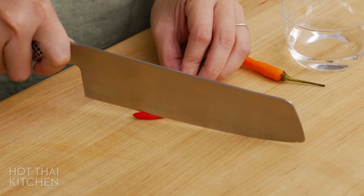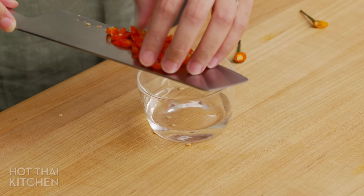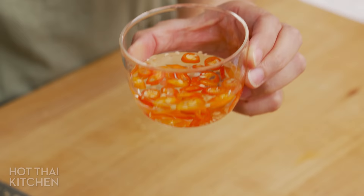One last thing: prik nam som, or chili vinegar. This is a classic condiment that is always served with Rad Na. And technically it is optional, but for me I think it's necessary. Simply slice any kind of hot chilies — I'm using Thai chilies here, but jalapeños or serranos will work also — and then just add it to some white vinegar. That's it. Let it sit for at least 15 minutes, and this will keep forever in the fridge. When you go to use it, you can eat the chilies or not.